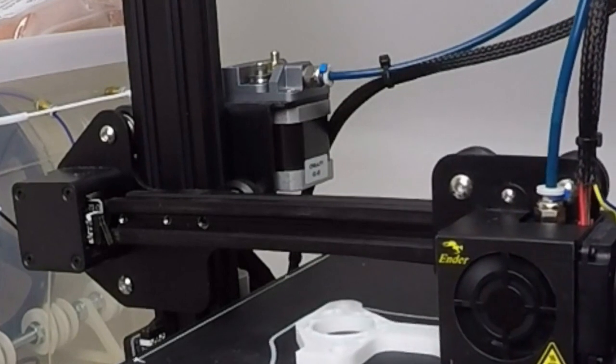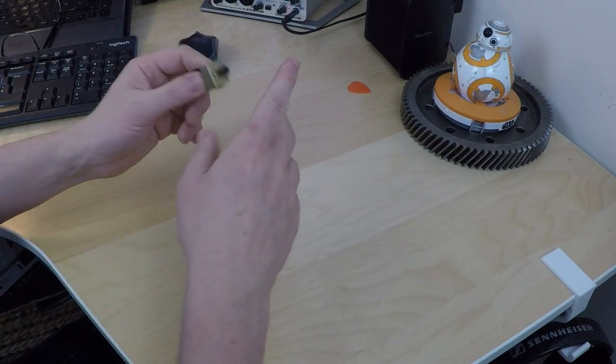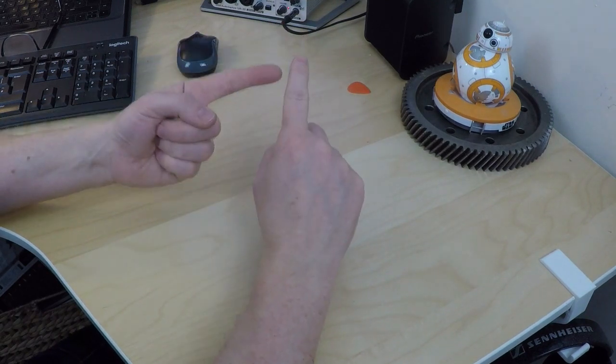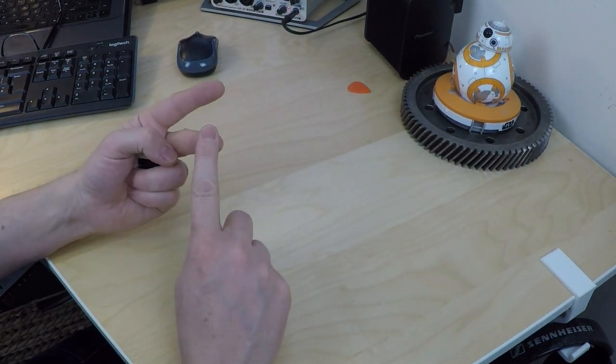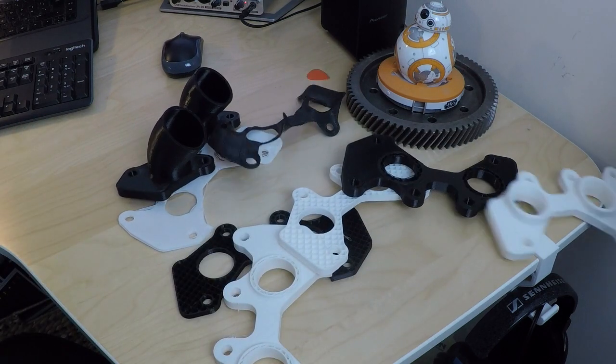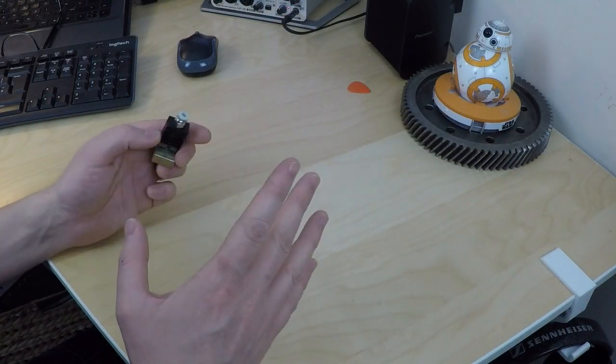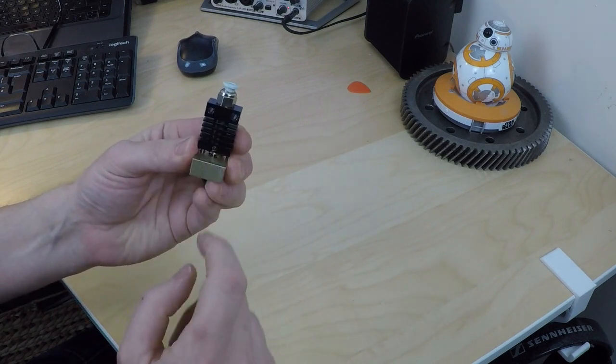Not again! Clogging — the stuff of 3D printing nightmares. It ruins your print and it's a pain to clean up. Ask me how I know. Stick around and I'll show you all the steps for how I solved clogging on my clone all-metal hotend.